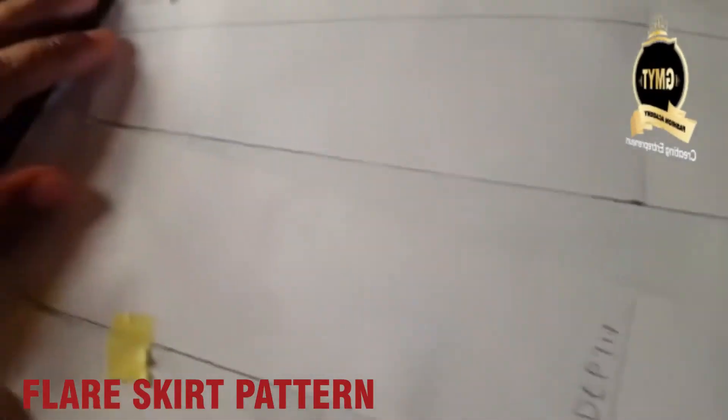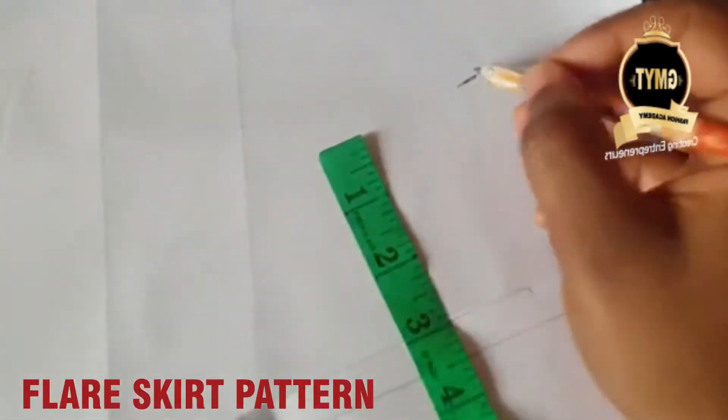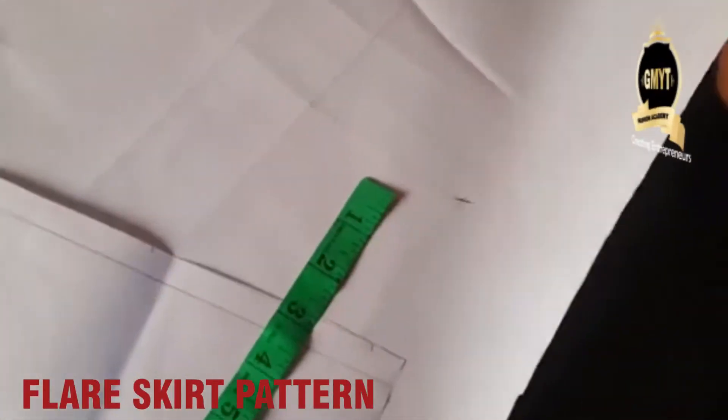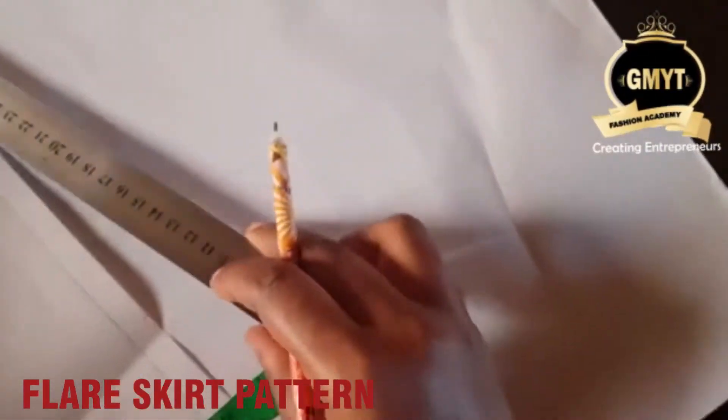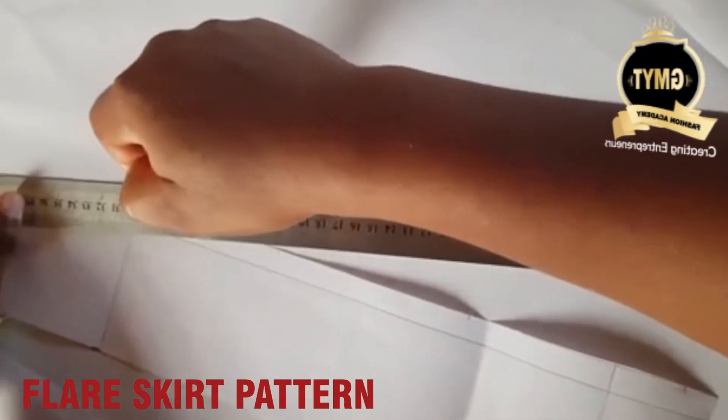Note: you can slash and spread more than this if you want. We are spreading by 3 inches. I'll bring the same 3 inches to the side, mark it, and then use a ruler to connect straight to the waist at the tip.